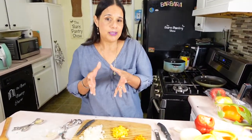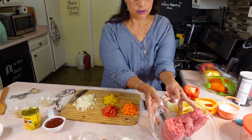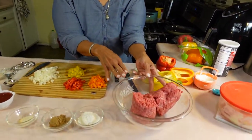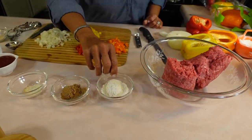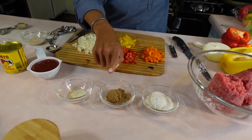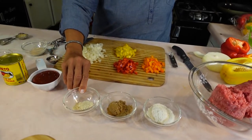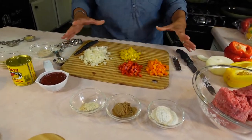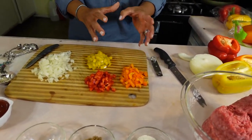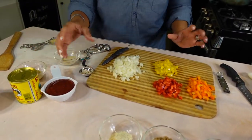Usually when I make chili I put cilantro — you guys know I love cilantro in everything — but this time I'm not going to do that. So take a look at what I have here: some ground beef, the 80/20 kind; three tablespoons of all-purpose flour; two tablespoons of brown sugar — Joe's going to say 'sugar in the meat, girl, what's wrong with you'; garlic powder since I didn't have minced garlic; and a bunch of colored bell peppers and onion.